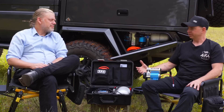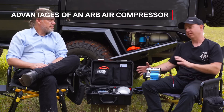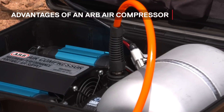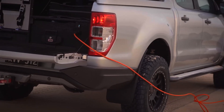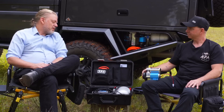Outside of tyre pressure fill times, a lot of customers would like to know what they're getting in an ARB compressor — there are a myriad of different compressors available out there, so what are some of the key advantages? I suppose it's the engineering behind what we're trying to do. We designed this compressor to be able to go into military applications, commercial applications such as mining. We wanted something tough enough to be dependable for the life of your vehicle. There are a lot of compressors on the market these days that in our testing in our compressor lab don't even survive measuring how fast they flow — so it really comes down to dollars for dependability.